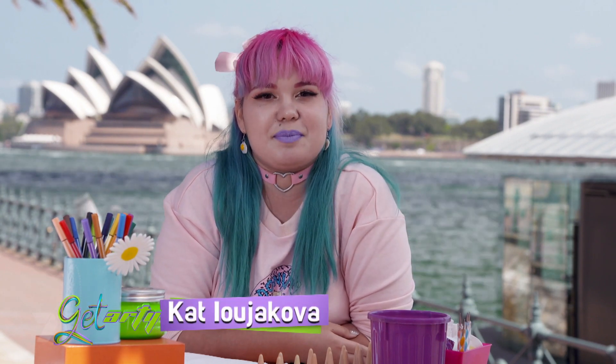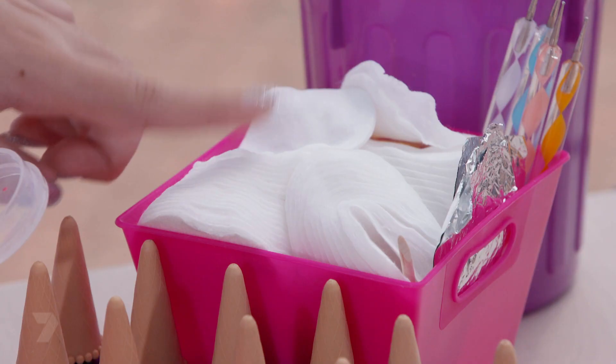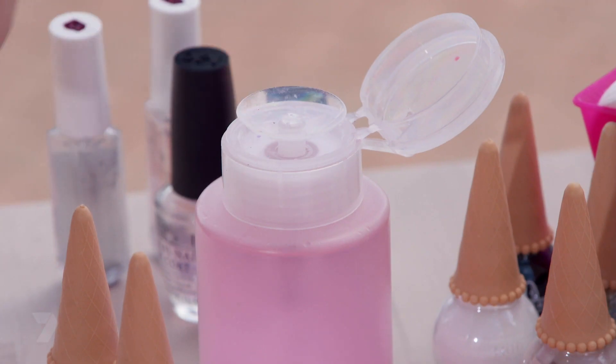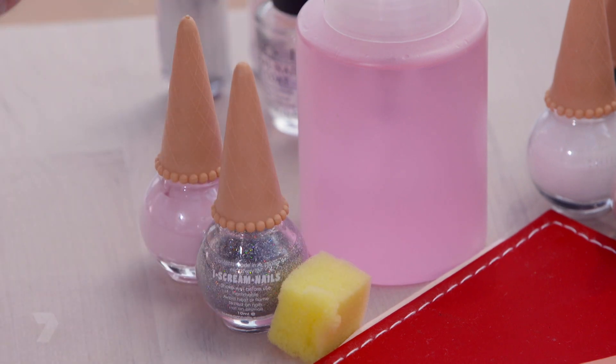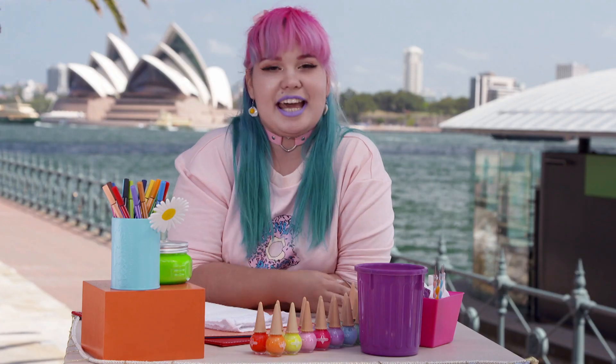My name is Kat and I'm a nail artist. Today I'm going to teach you how to give your friends some serious nail envy with a glitter fade nail. What you're going to need is some clean cotton, some nail polish remover, a sponge, a glitter and a pink nail polish, a base coat, a top coat, a wooden stick and a hand.